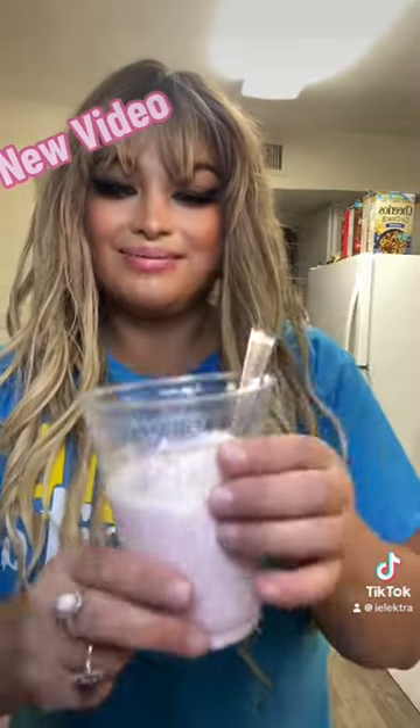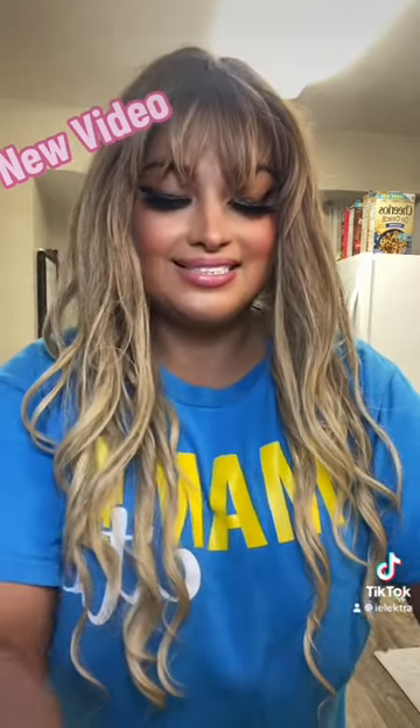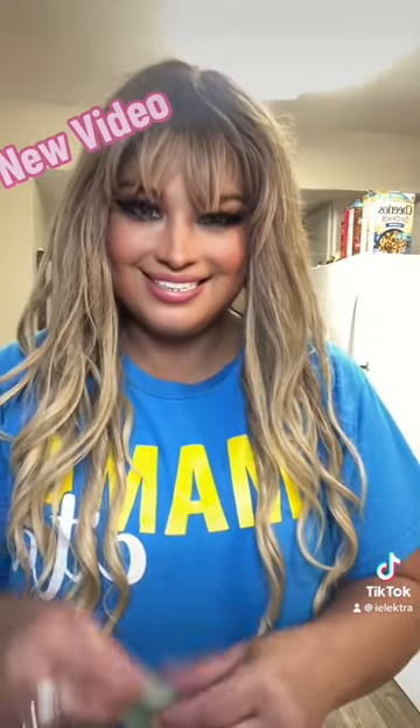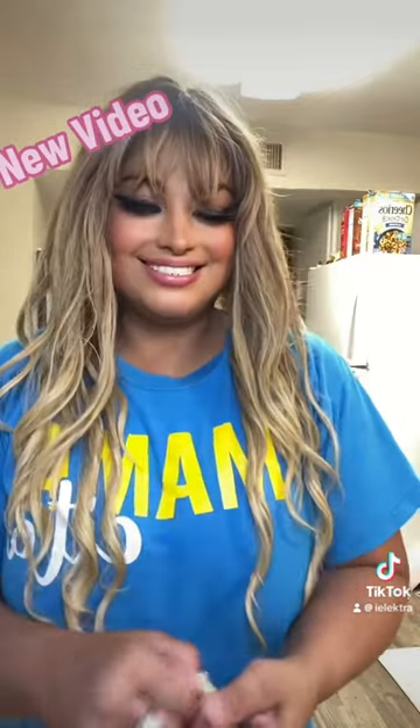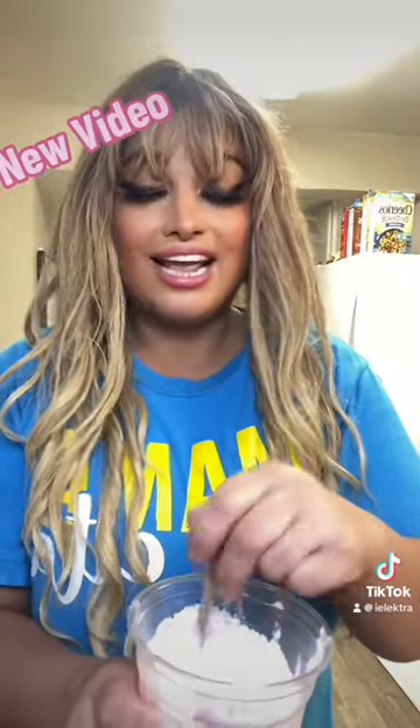Strawberries and cream — look. I'm just going to add some Splenda just to make it a little sweeter. Because if you know me, I love sweet treats, and I'm just sweet like that. So I'm going to add some Splenda and Stevia that I get from the stores. I'm going to mix it in there, like so. And this is going to be my Sunday strawberries and cream treat.